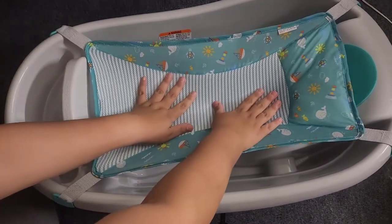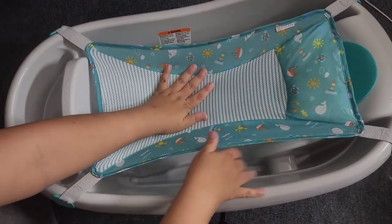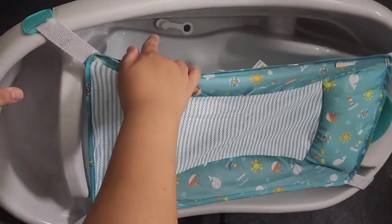Then you just sit the baby here — it goes down — and then you can add your water. Right over here is the drain plug.